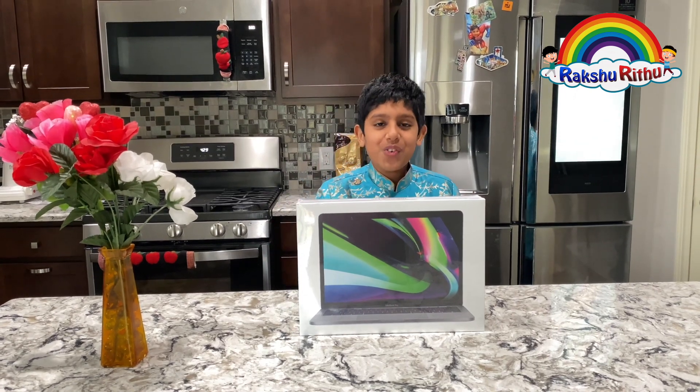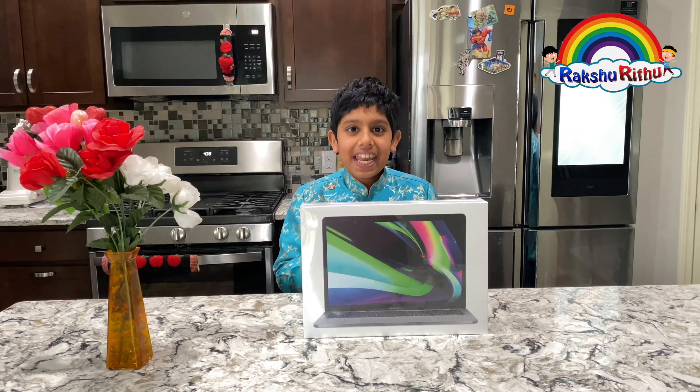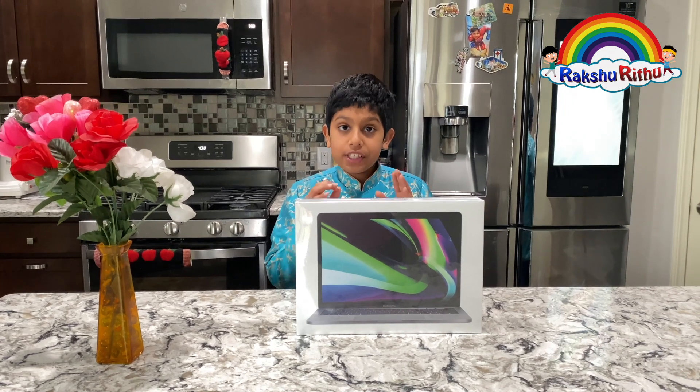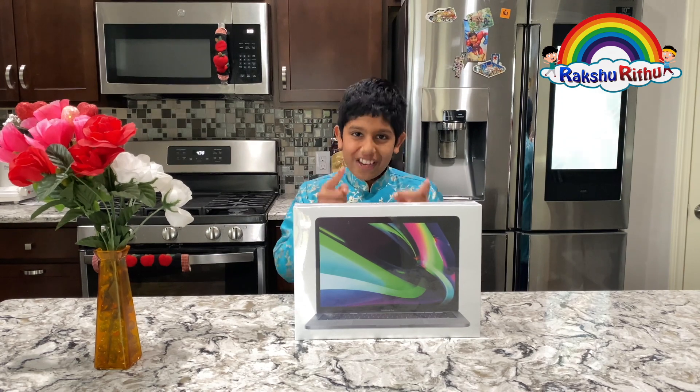Hi guys! Welcome back to another video. Today, I'm going to unbox the 13-inch 2020 MacBook Pro featuring the Apple Silicon with the new M1 chip. This is going to be an amazing adventure, so tag along and watch the whole video.